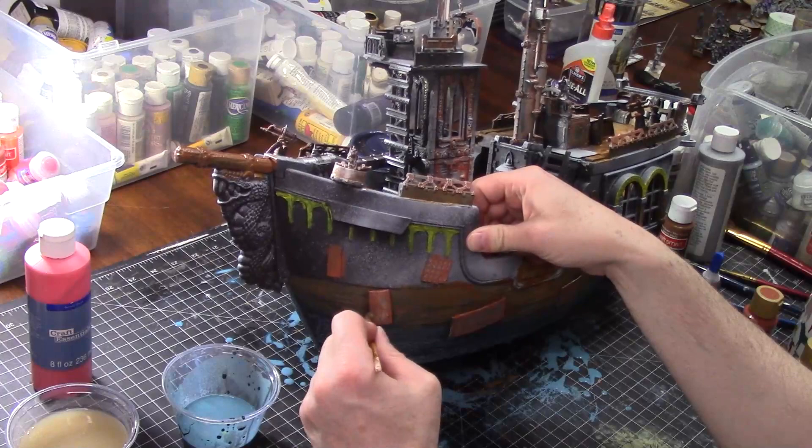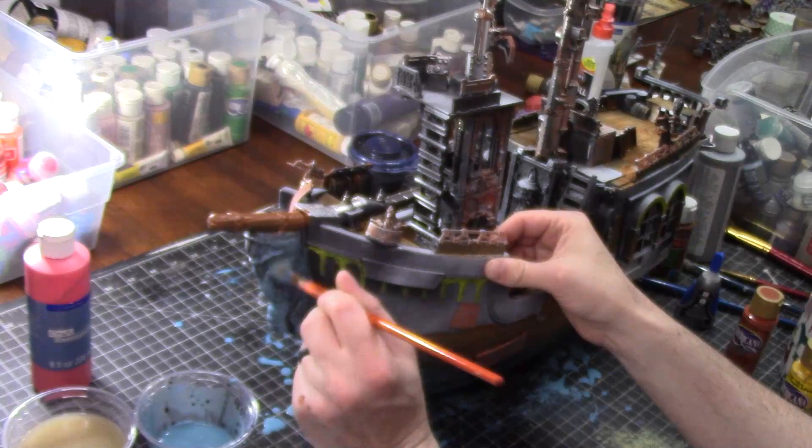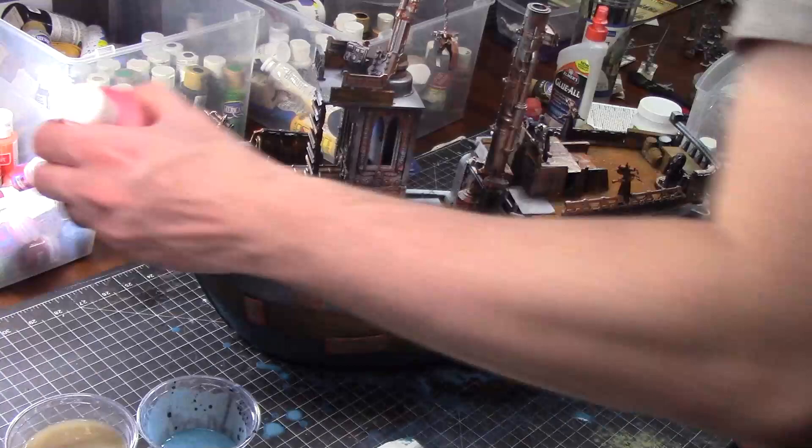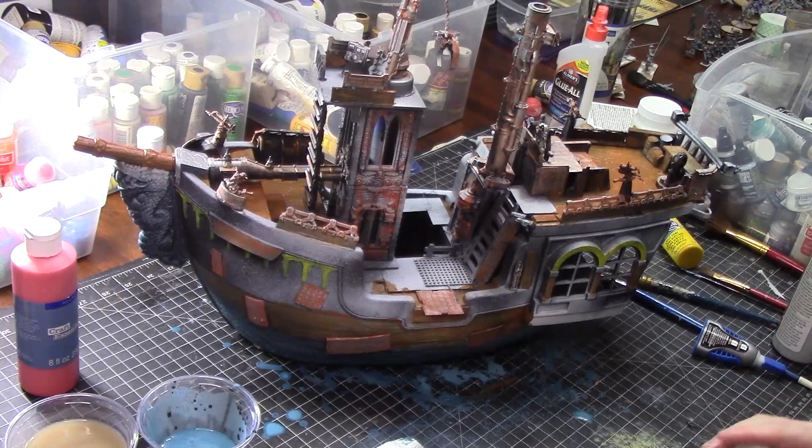Time to paint the front dragon, so I'm going to use the texture paint over it again, and I'll probably go back over it with something later just to add more detail. Now I have to look for a red. I decided that the front, underneath the yellow arches but above the wood planking, should be a red color, and I eventually find a red wine color that I think is going to work really nicely.